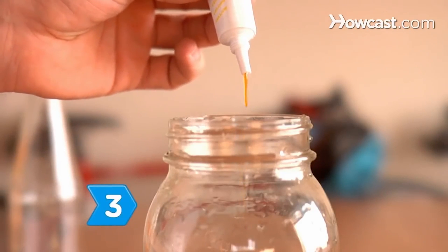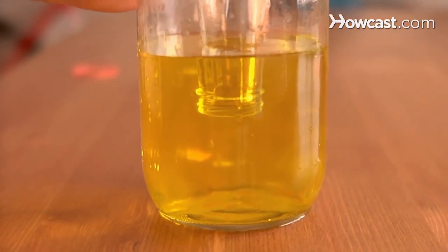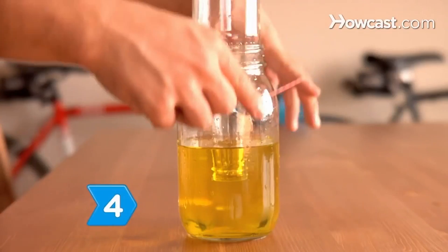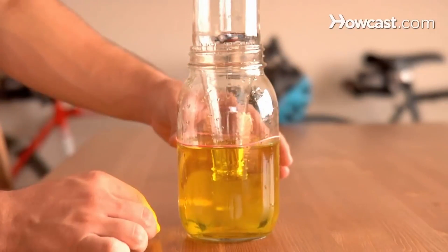Step 3. Add a few drops of food coloring to the water before slightly tilting the jar to allow air bubbles to release from the bottle. Step 4. Place the rubber band around the outside of the jar at the water level.